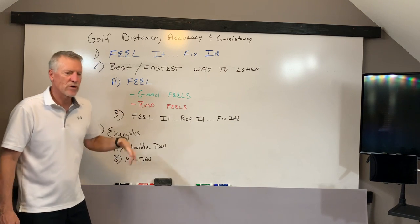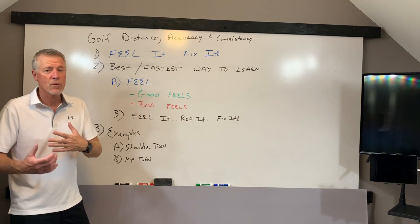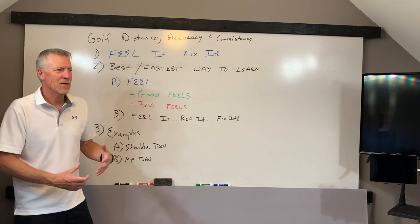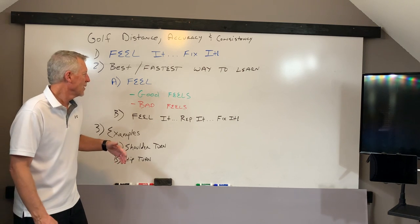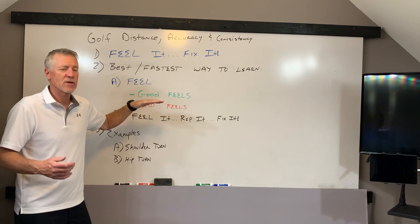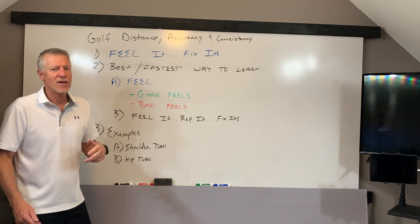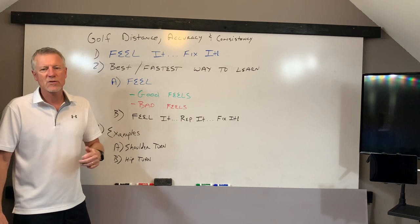There are good feels and there are bad feels. When we train athletes, we give them the feel. We want them to feel what it feels like to perform the proper movements of the backswing and the proper movements of the downswing — what width feels like in the backswing, what connection feels like in the downswing, what the right kinematic sequence feels like if the hips are turning first, then the shoulders, then the arms, and the club head. After a while, we'll let them go back to their old ways so they can feel it the wrong way. Then they can start to distinguish between good and bad, and when they can do that, they can start to self-correct.